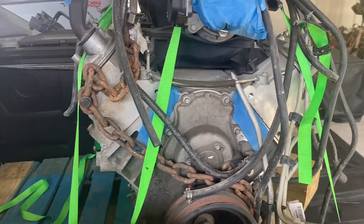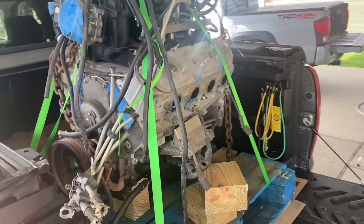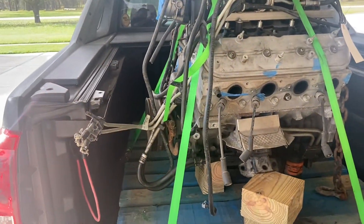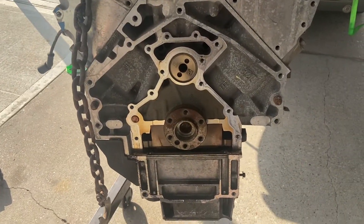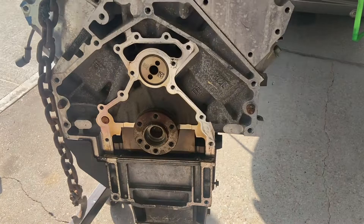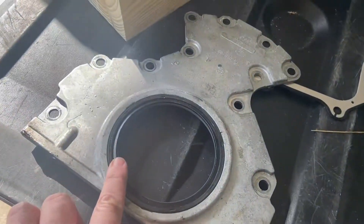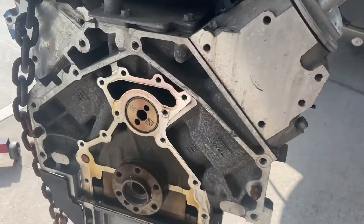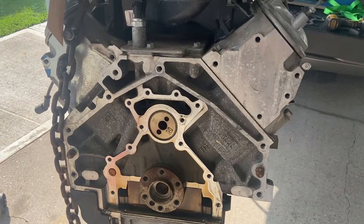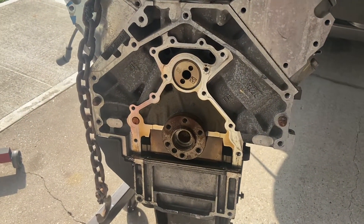So these heads are getting sent off to Texas Speed — it'll be pretty cool to get them back and see what they look like. Before we put it on the stand, we went ahead and took the rear cover off and replaced the seal with a new seal, and got a new gasket for it. That way, once you put it on the stand, you can't access the back like this. So as soon as I get this put back on, we'll get it on the stand.